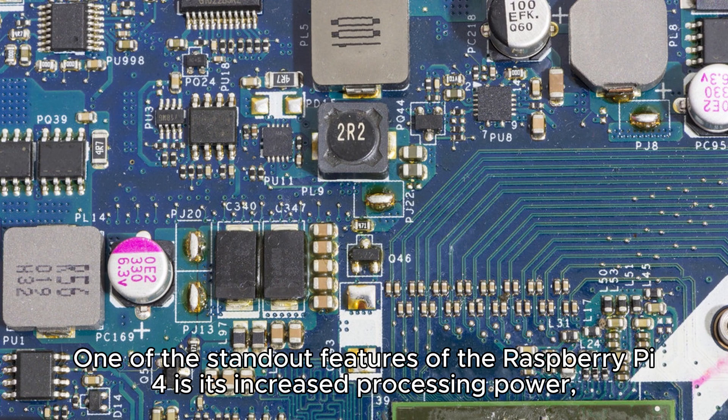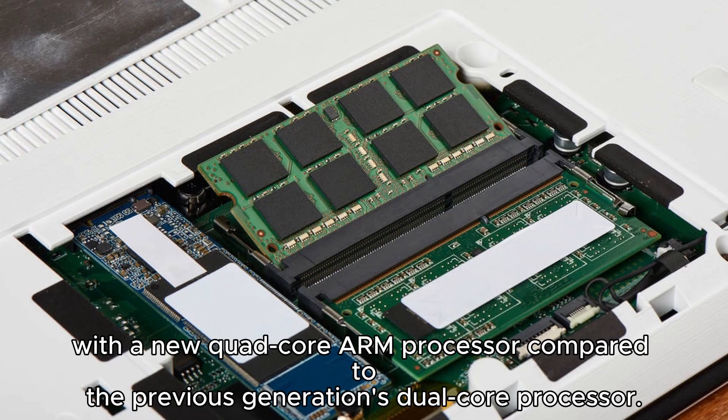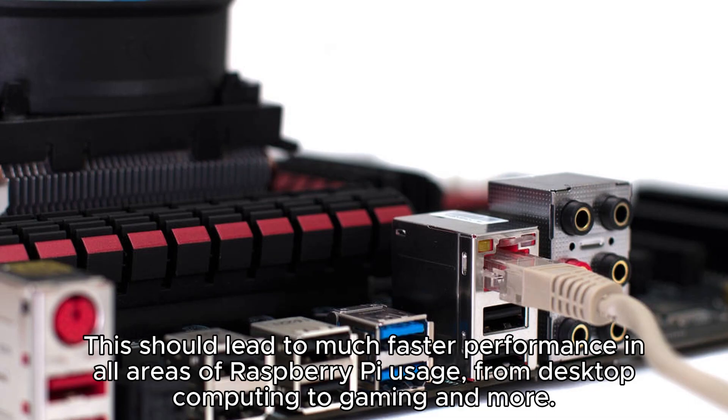One of the standout features of the Raspberry Pi 4 is its increased processing power. With a new quad-core ARM processor compared to the previous generation's dual-core processor, this should lead to much faster performance in all areas of Raspberry Pi usage, from desktop computing to gaming and more.